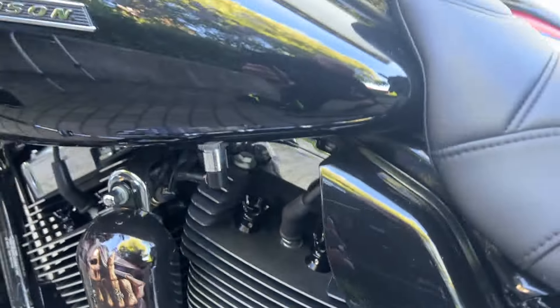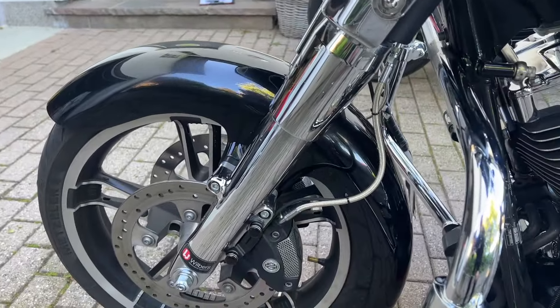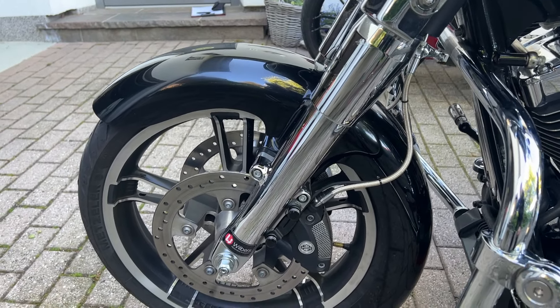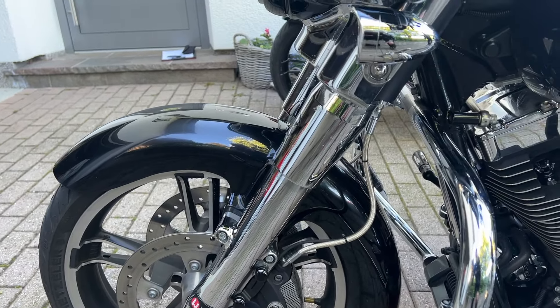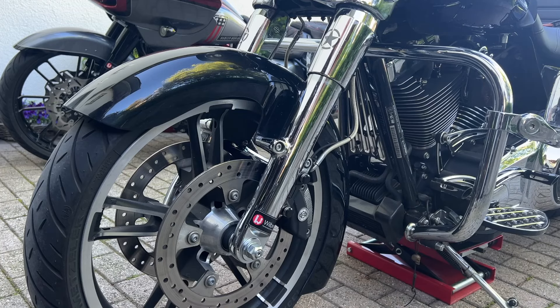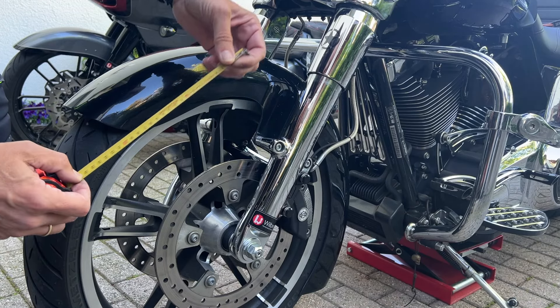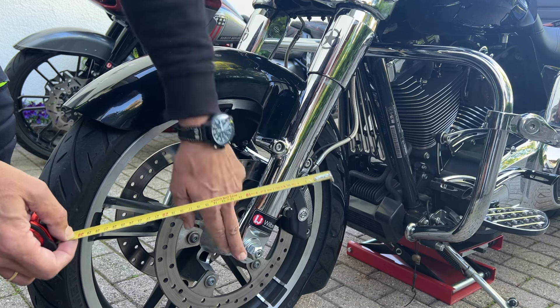Klaus, the owner, had more issues with the front. The rear was fine, he said, but the front was not. He was suspecting something was wrong in the front. So every time there are complaints about the front, the most important thing is to get the sag measurement.